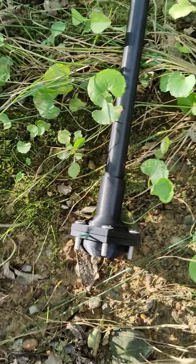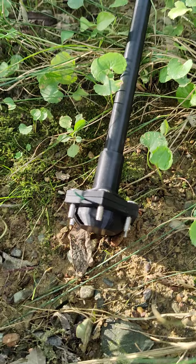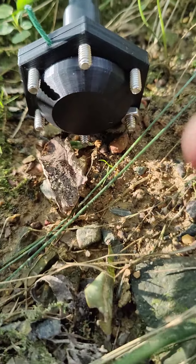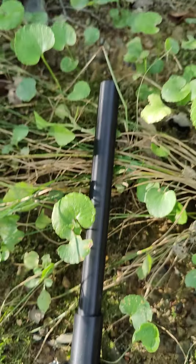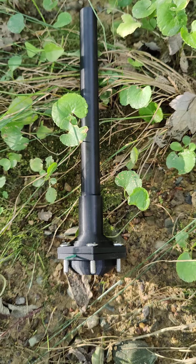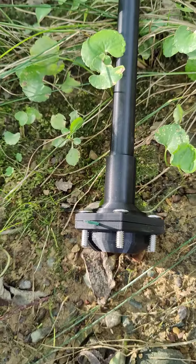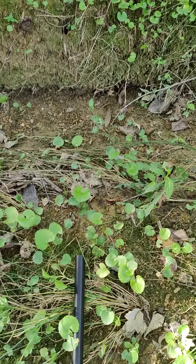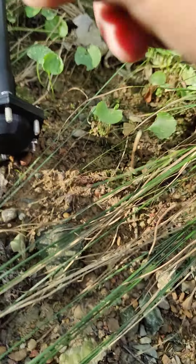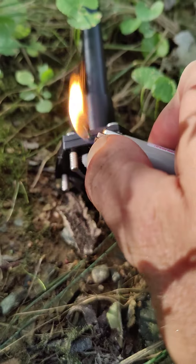Firecracker cannon test number one. I really don't expect it to work — I'm missing all the nuts except for one, that barrel is not glued in, and that projectile is a little tight. But nonetheless I did build it, so might as well light it and see what happens. Just in case it does work, I have it aimed at this hillside over here. Alright, let's give it a light — hopefully it doesn't blow up in our face.